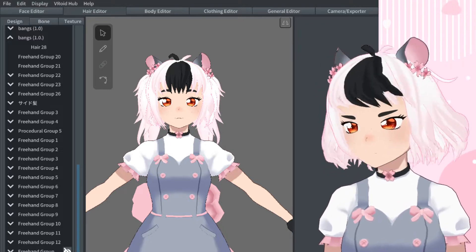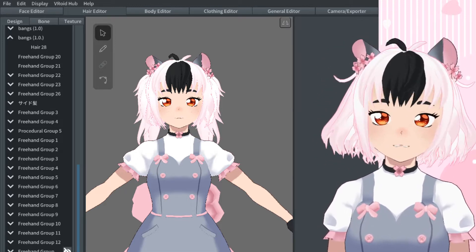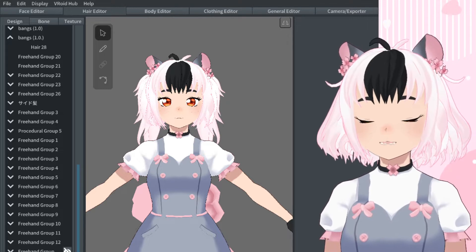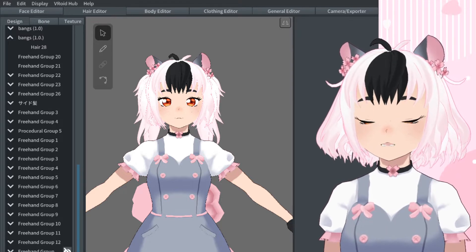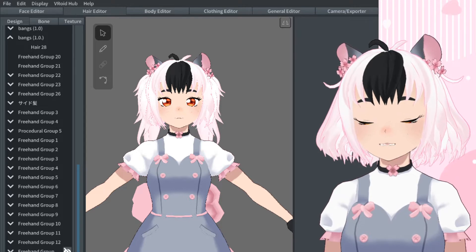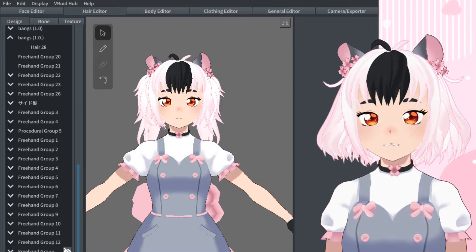My hair here has some kind of fluff and movement to it, and also my bangs — very much my bangs. It's very important to properly bone your hair because if you don't, it can look very off. Even if the preset itself looks good, if you don't have the right physics, it can just look odd.